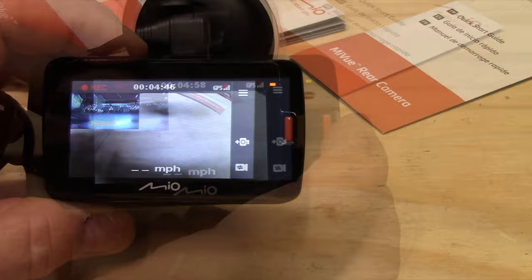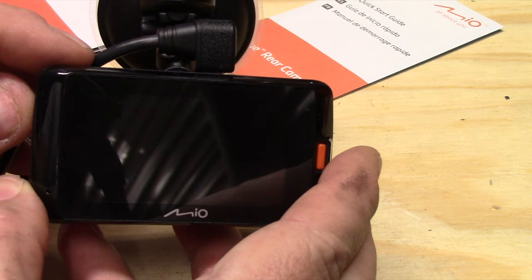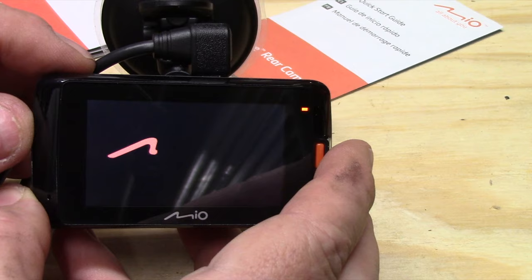One other thing about this: it does have a power button on the side, so you can actually turn it off if you want. Hold down the power button and it goes off; press it again and it comes back on, or it will come back on automatically when you plug it back into the lighter socket.